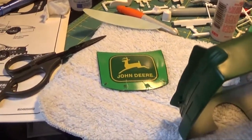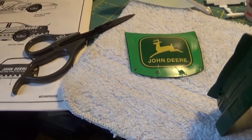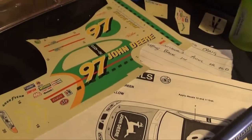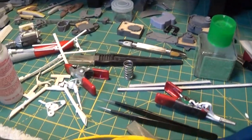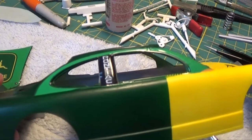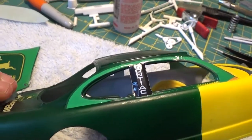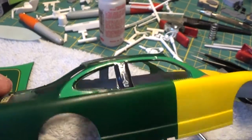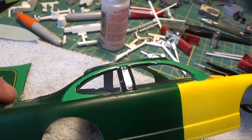Just a quick update — I want to show you how I'm tackling these side decals. As you can see, I got the decal cut apart, I've just got the top side on. I laid that on there and I'm just waiting for the solvo set to do its thing.